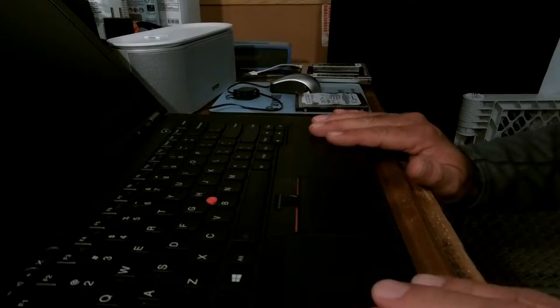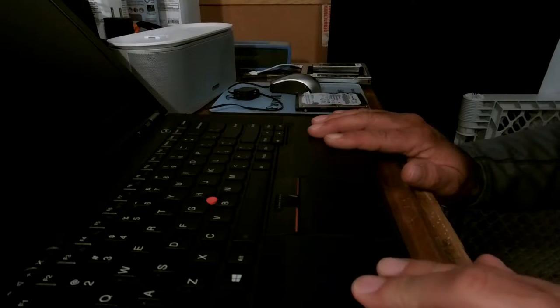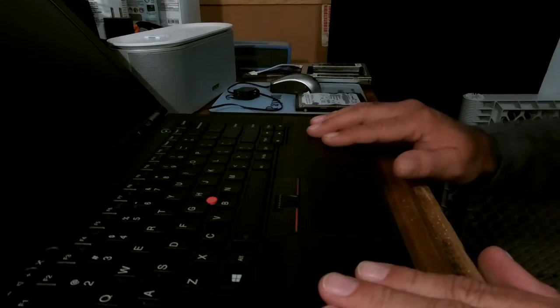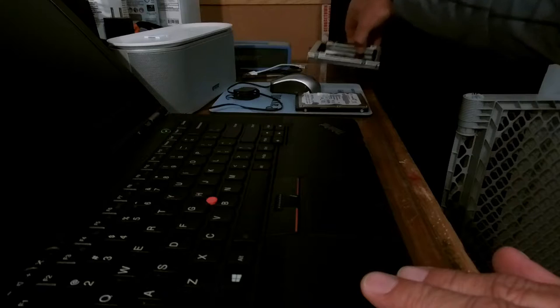I'm really impressed with this laptop. I upgraded it to 16 gigabytes and put an i7 processor in it, and it's snappy and fast and really, really good.